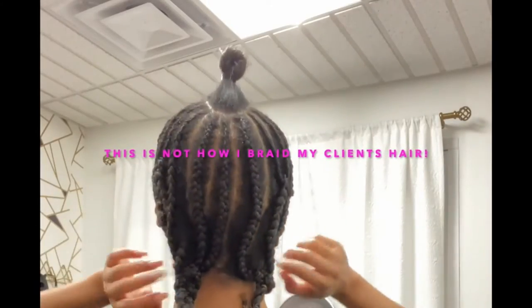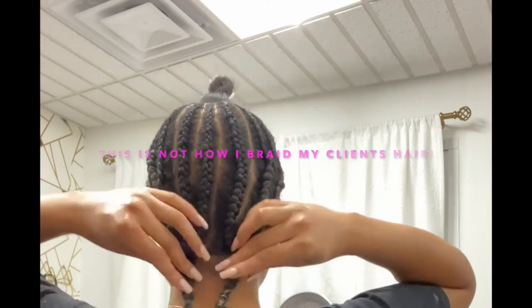My braids are big and ugly, and I would never ever braid a client's hair like this — never.